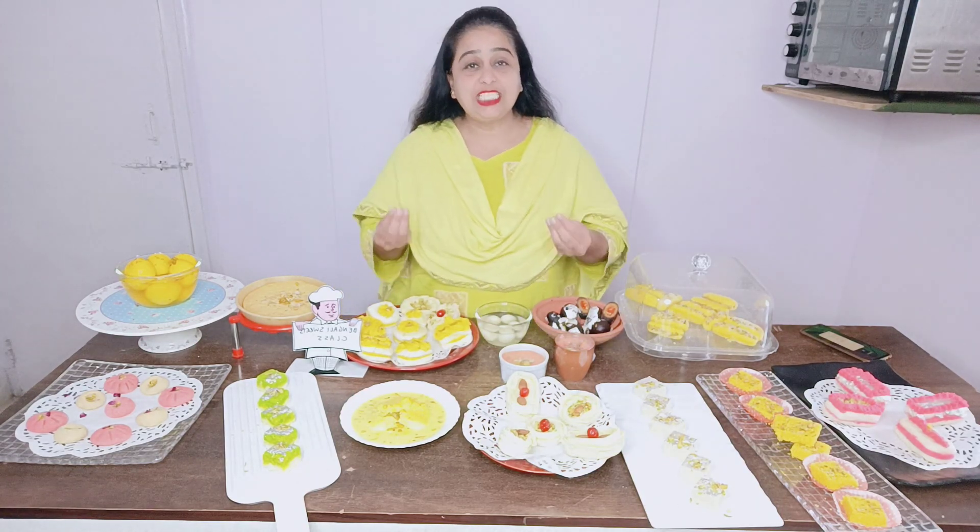I am going to teach you 14 recipes. I am going to teach you how to make this recipe, which is the knowledge of Rasgullahi, with milk and syrup.